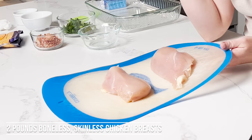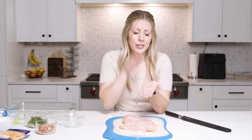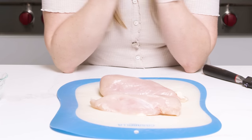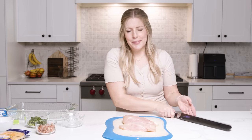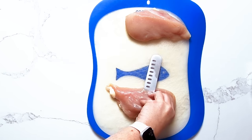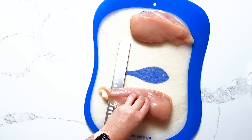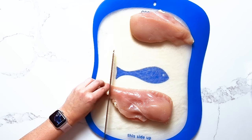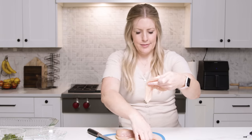We're gonna start with a pound and a half to two pounds of chicken. The instructions say you're supposed to hammer it down so it's nice and flat, but I don't love doing that. So I'm gonna take my knife and just slice it right in half to make them thinner so they're very similar in width. They'll cook about the same — they're not perfect, but at least they'll cook evenly.